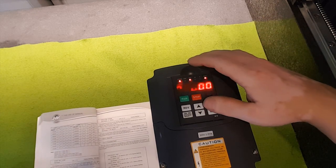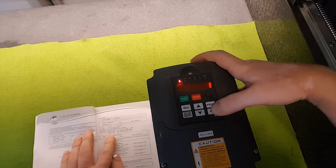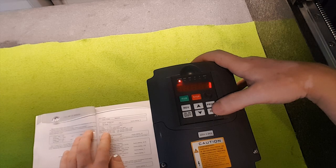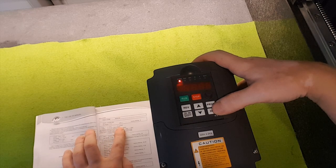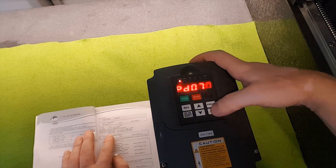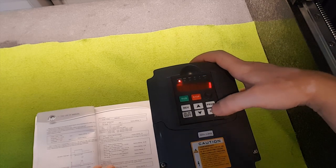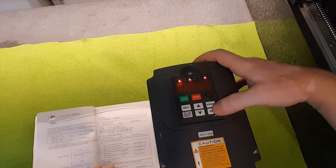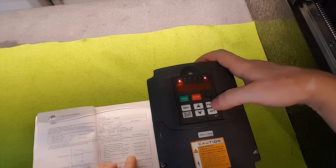Now we go to program 70, which is analog input. You choose what voltage controls the speed: 0 is 0–10V, 1 is 0–5V, 2 is 0–20 mA, and so on. You want to set it to 1. Program 71 I set to 20 — that's apparently the default factory setting, so leave it there.